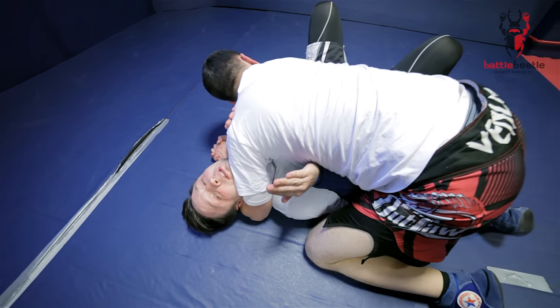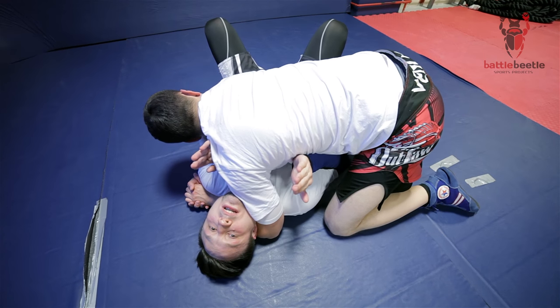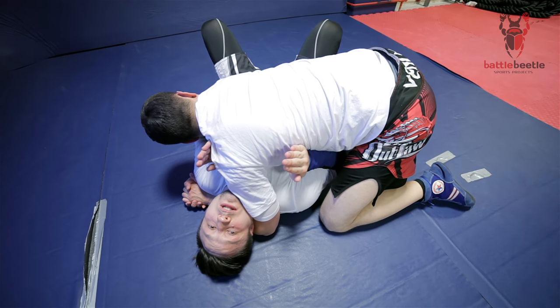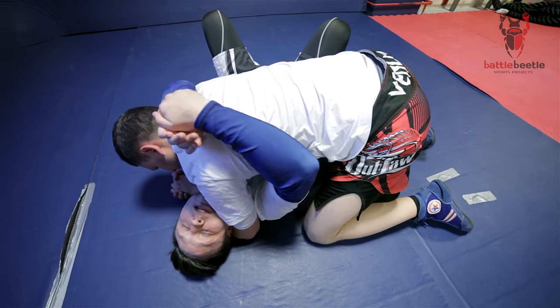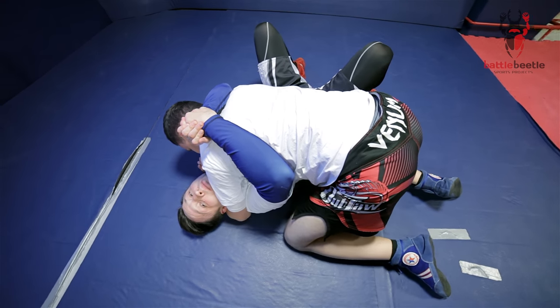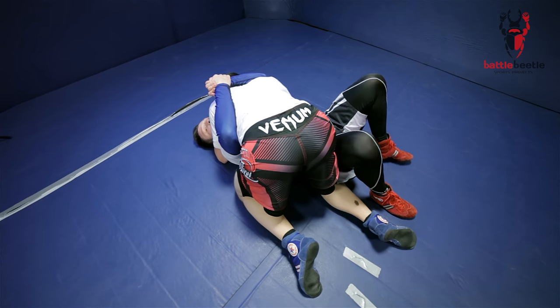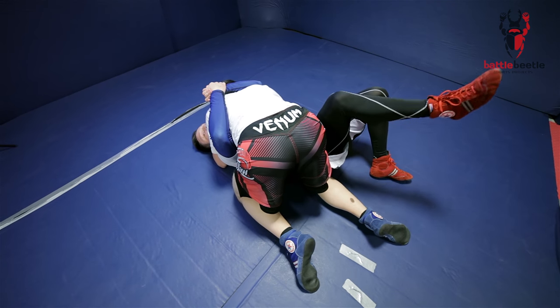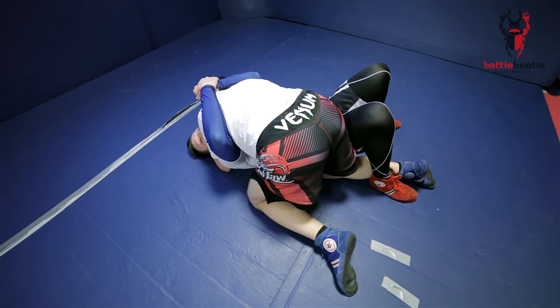Usually being inside mount on the bottom, you have to control his body with your elbows to get some kind of shrimp or to stand up. In this sweep you have to keep him close to yourself — connect your hands on his back and move your hips closer to his hips, as close as you can. Then you trap his leg and step over to track his leg.